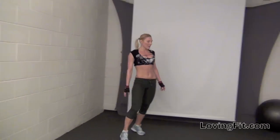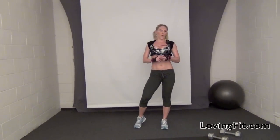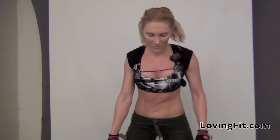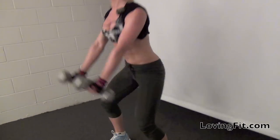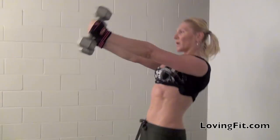The next exercise is dumbbell swings. You can also use kettlebells or even a medicine ball. You're going to sit in the squat position with your back straight. You're going to swing the dumbbells up, pause at the top, go down, squeezing your butt.